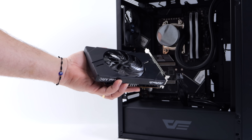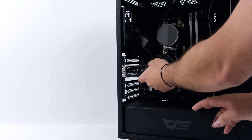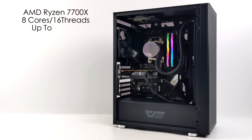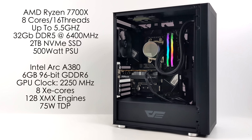Originally I was under the impression that this wouldn't need any extra power, but the Mini-ITX version of this ASRock A380 does require one 8-pin power connector. I need to throw it inside a PC to get everything up and running, and I'm going to put it in something a little overkill — I really want to see what this A380 can do. The setup has a Ryzen 7 7700X, 32 gigabytes of DDR5 at 6400 MHz, a 2 terabyte NVMe SSD, and a 500 watt power supply. The A380 itself has 6 GB of GDDR6 on a 96-bit bus, a GPU clock up to 2250 MHz, 8 XE cores, 128 XMX engines, and a maximum TDP of 75 watts.